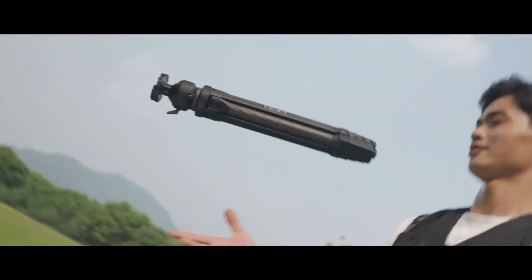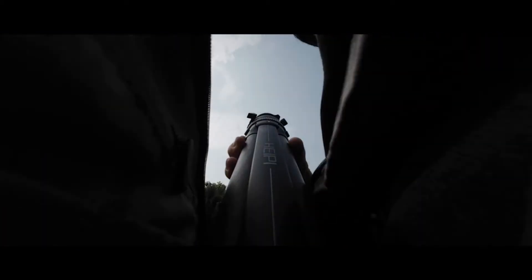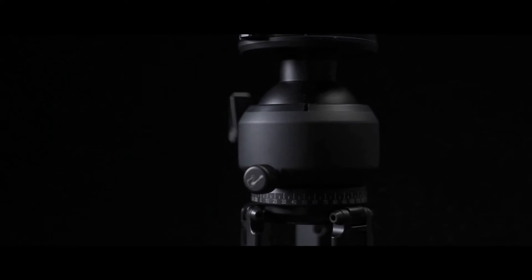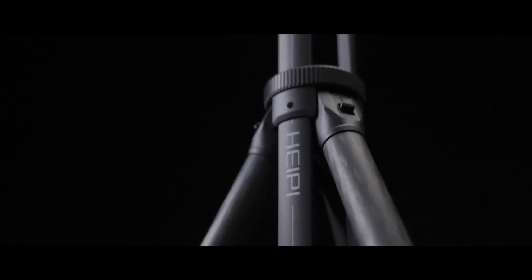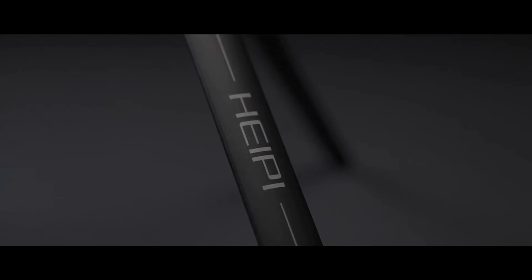With its three-in-one design, HEPI is highly portable and super lightweight. After multiple models in the past three years, we've finally found the ideal solution for photographers, mixing a perfect balance of performance, practicality, portability, versatility, and stability.